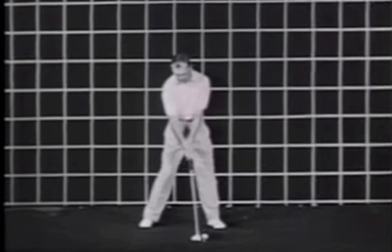Let's draw some lines on here and get a real idea of how much he moves around. We're going to put a line on his lead hip, trail hip, and circle around the head, so we can get an idea of how much movement and motion there really is in this swing.